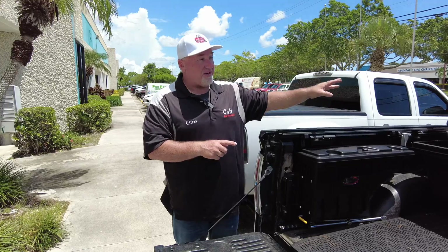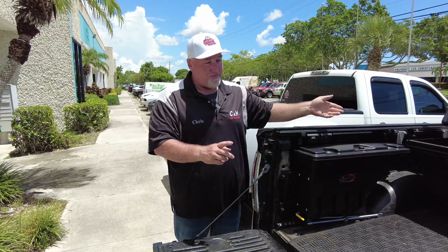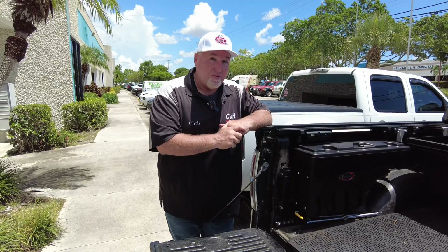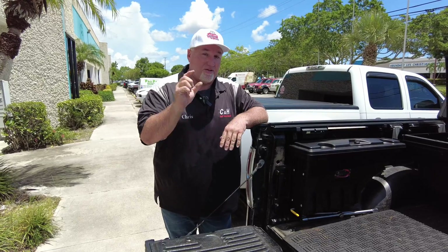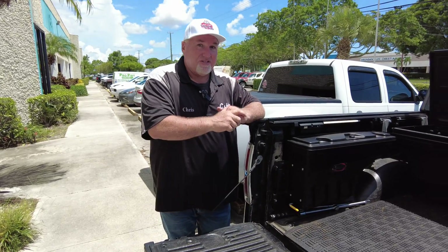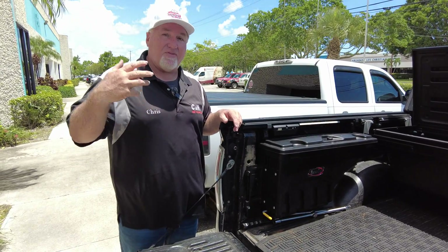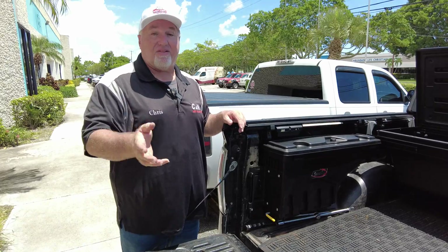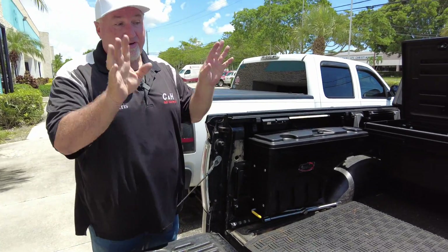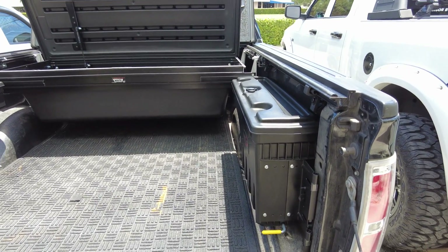Now, this setup is more or less set up for the Truxedo Deuce, which is their soft cover that Truxedo makes. But it's really not made for this — we made it work like we always do. I call it light custom. This is considered light custom; we don't do full custom, but this is what we do. So if you like it, give us a call, come visit our showroom, check us out online, and everything you see here we can deliver anywhere in the country for you.